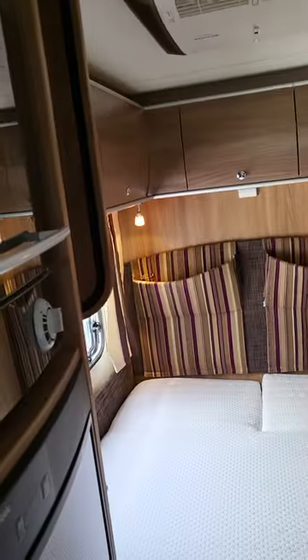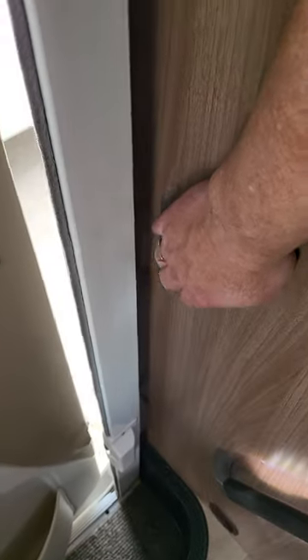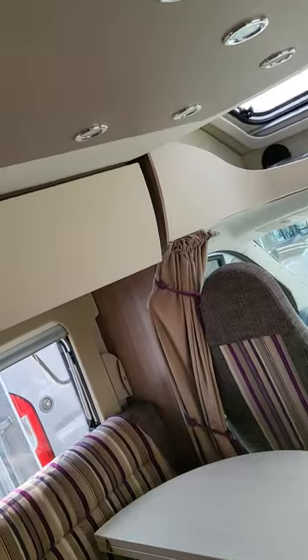And then when your power's on, you can manually turn all your lights on using the switches that are dotted all around the van — that turns them on and off for you.